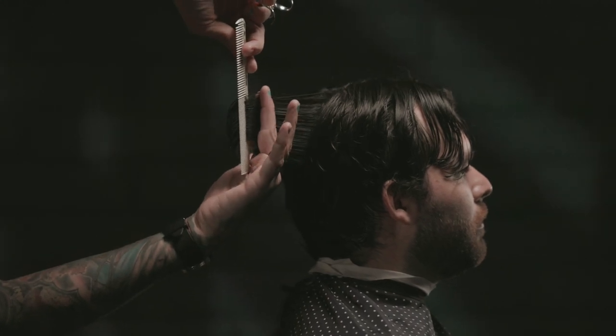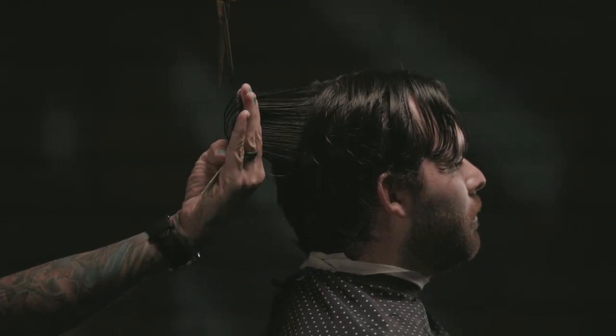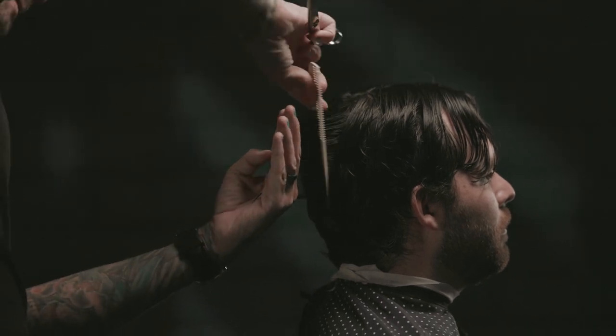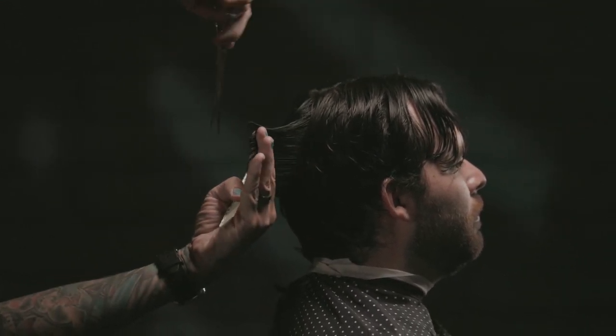Just like as we were working through the bottom sections, we're going to do the same thing all the way around the top of the head — like cutting slices out of a pie basically. Here you can kind of see that perfectly vertical section.